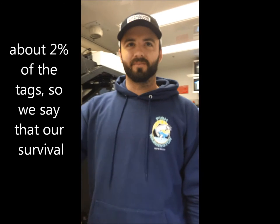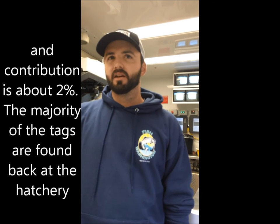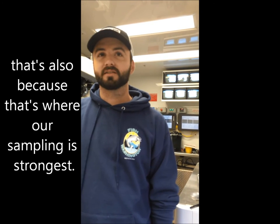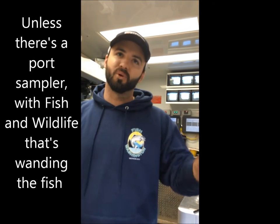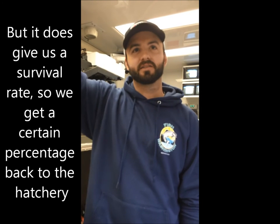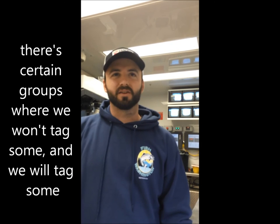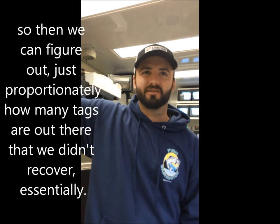It's about 2% of the tags, so we say that our survival and contribution is about 2%. The majority of the tags are found back at the hatchery, but that's also because that's where our sampling is strongest. When anglers are out there catching these fish, they don't necessarily check. Unless there's a port sampler from Fish and Wildlife wanding the fish, we don't know if they have a tag. But it does give us a survival rate — we're getting a certain percentage back to the hatchery. With certain groups we don't tag some, so we can figure out proportionally how many tags are out there that we didn't recover.